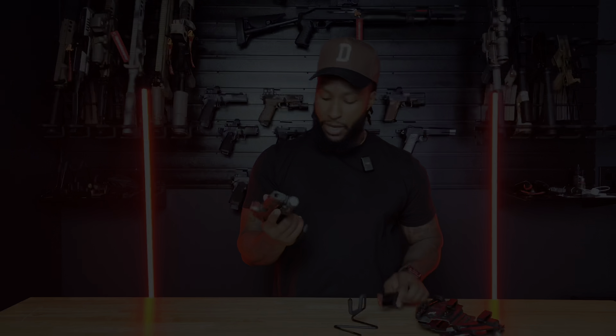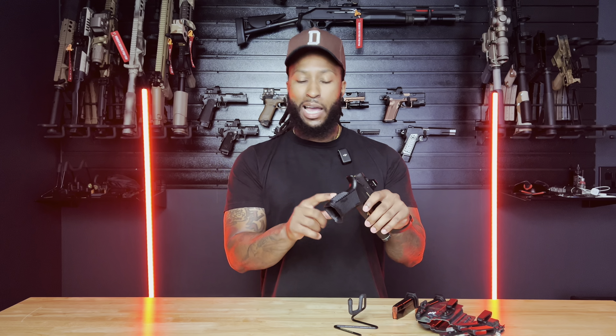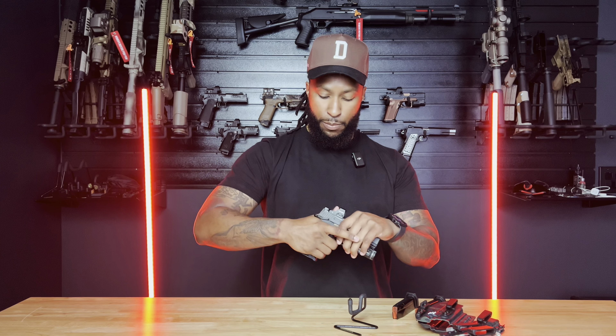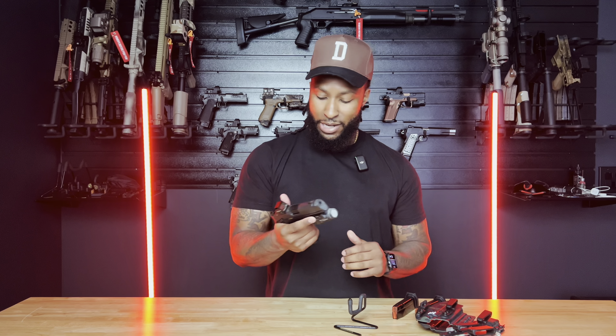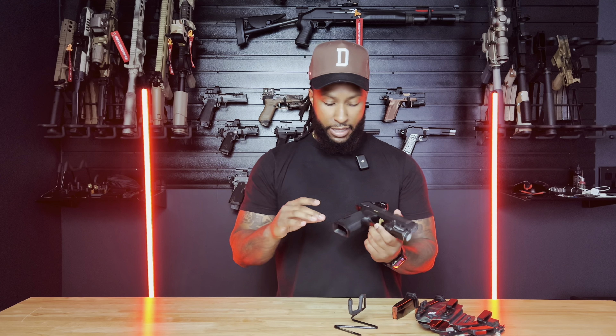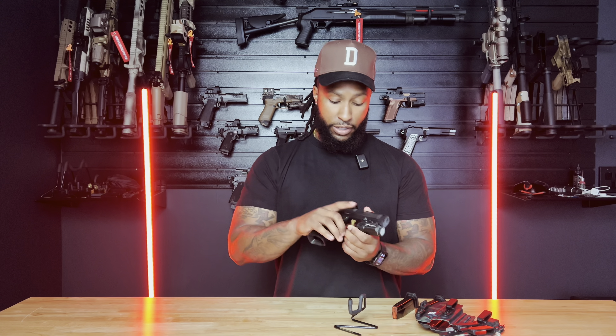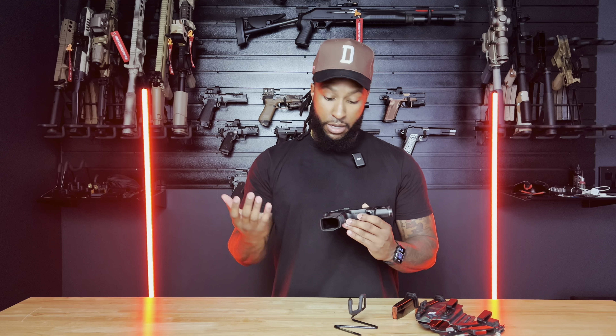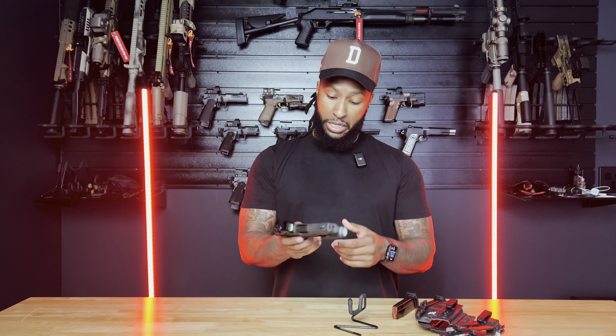It looks super sharp back here but it's not at all — it tapers down, so as your hand comes up in there, if you press in really hard you can get some marks on your hands, but it's not too bad. It feels good, it feels sturdy — just that good texture there. The stippling on the X Macro frame is pretty good too; I don't think I'd send it out to get any extra stippling on it.